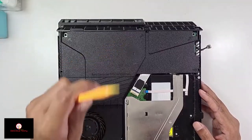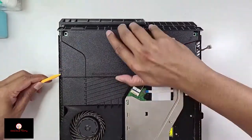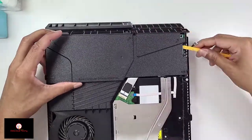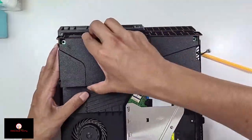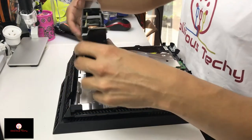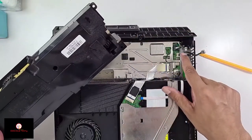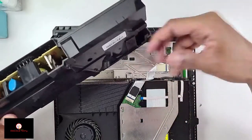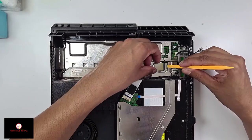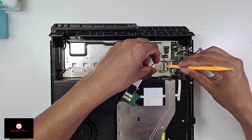Next, use a plastic spudger to pry out the power supply — just keep rocking it until it gets loose. It's going to be a little hard on this side because of the connector, so keep rocking it until it comes off. Next, I'm going to take all these connectors off. For the blu-ray connector, press on the silver piece and then pull it out.